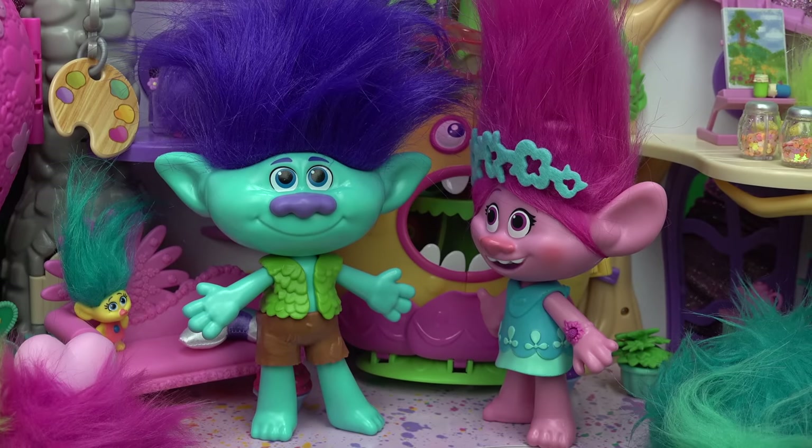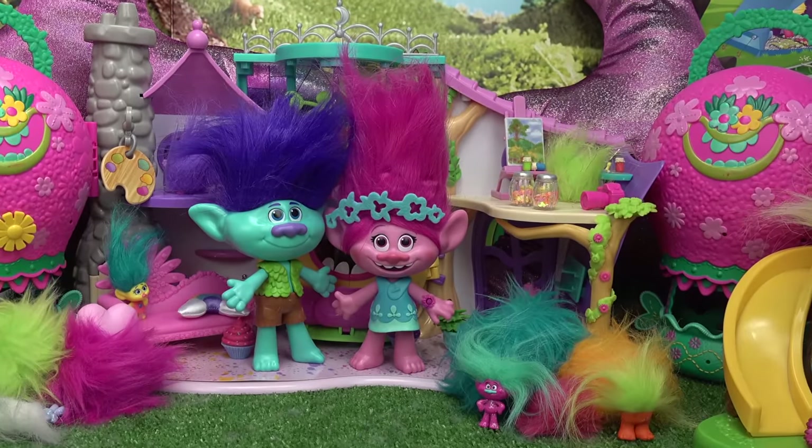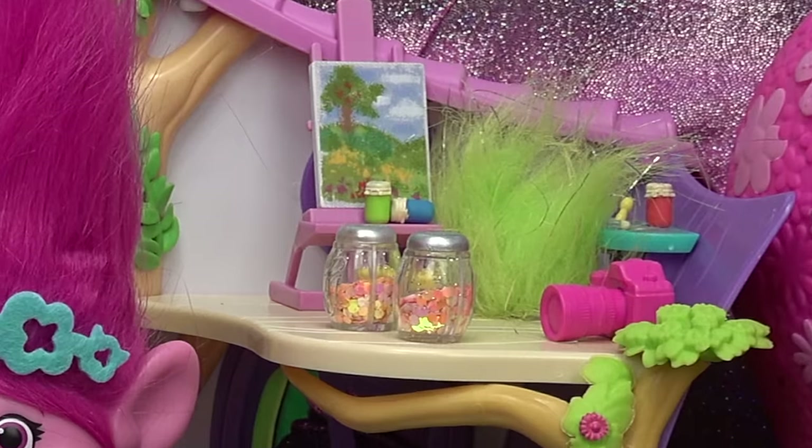I'm going to make something for both of us, Branch. I can't wait to see it. I know, I'm excited too. Come on, little fans. Welcome back to my channel. Let's go inside Poppy's craft room and see what we can make today.